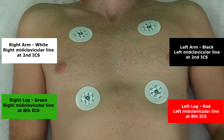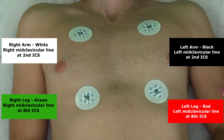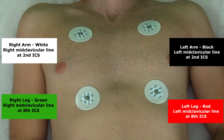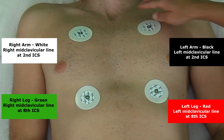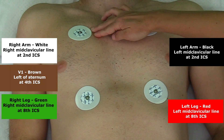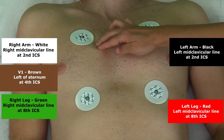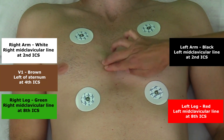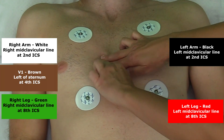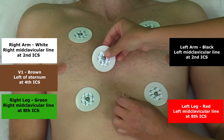Lastly, place V1. V1 is in the same position as on a 12-lead ECG — right of the sternum at the fourth intercostal space. Find your notch, find your ridge, there's the second rib, second intercostal space, third intercostal space, fourth intercostal space. Right of the sternum — this is where V1 goes.